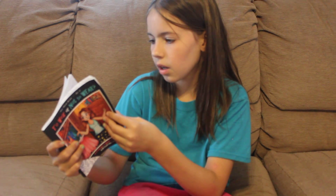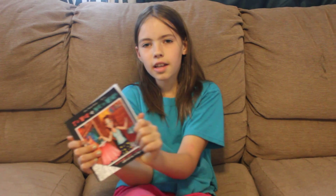It's a really fun book. I hope you guys enjoy it too as much as I did. Thank you. Bye.